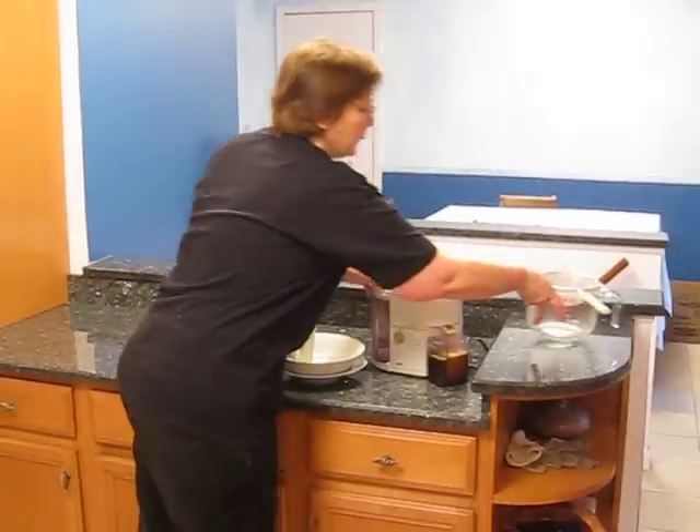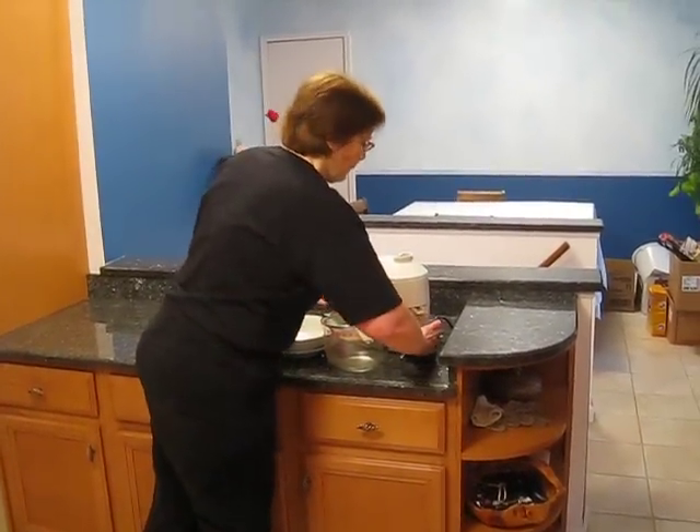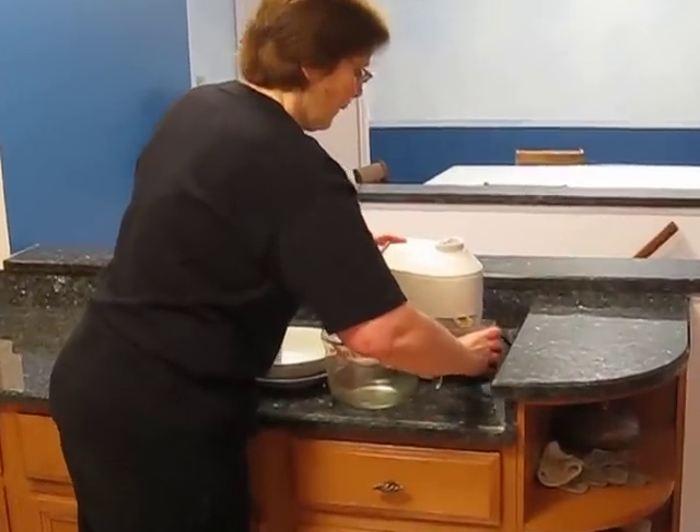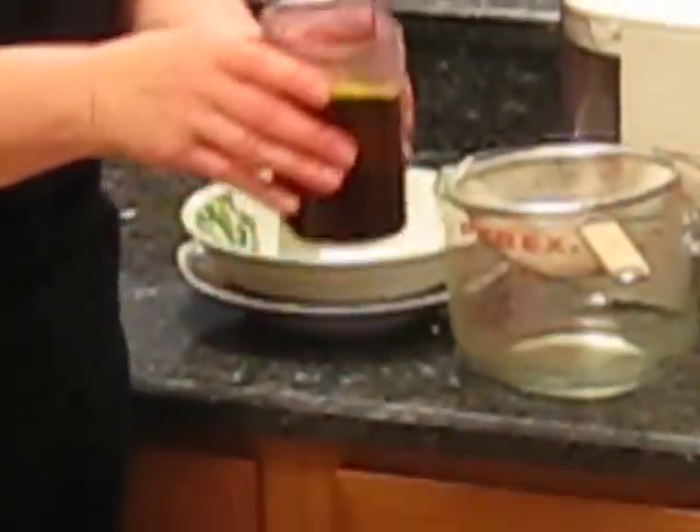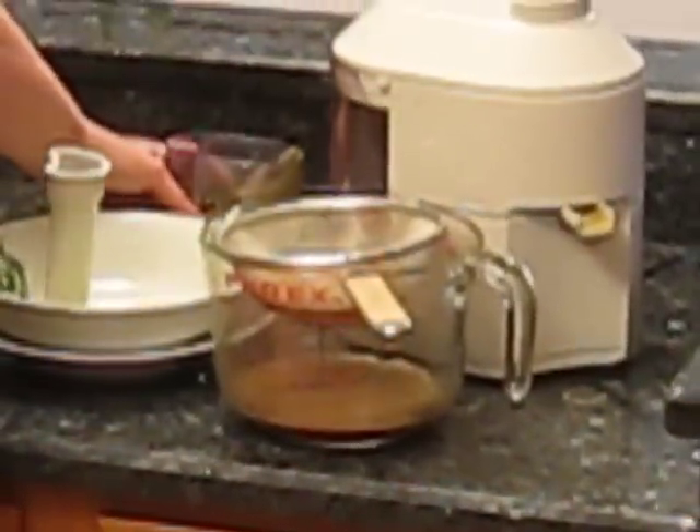What I do is I put that through a strainer because sometimes some of the sludge comes through. Look at all the different colors — can you see that? And then I just put it through the strainer and drink up.